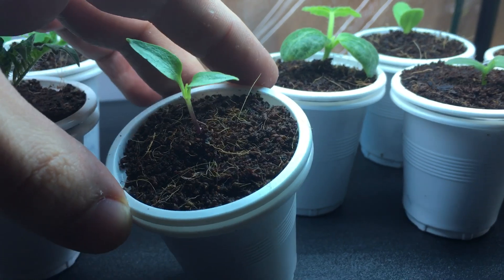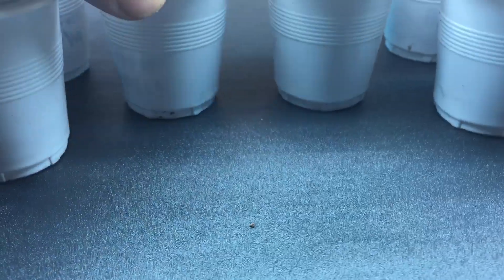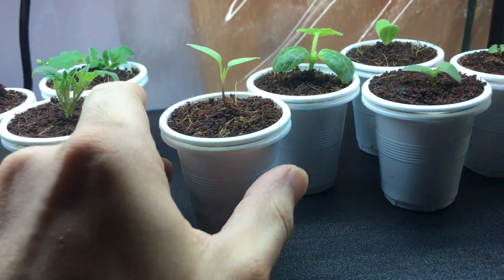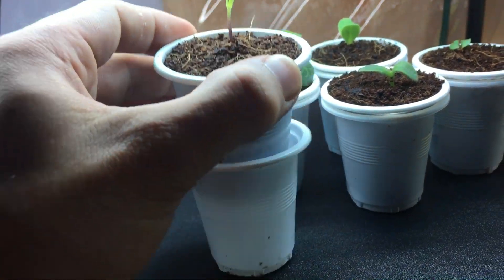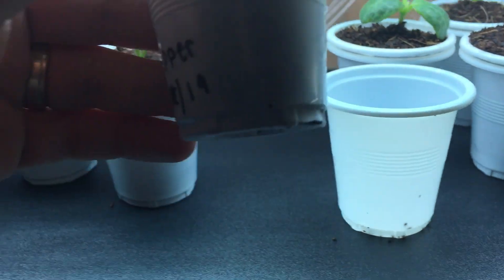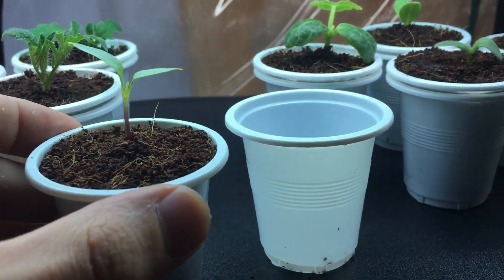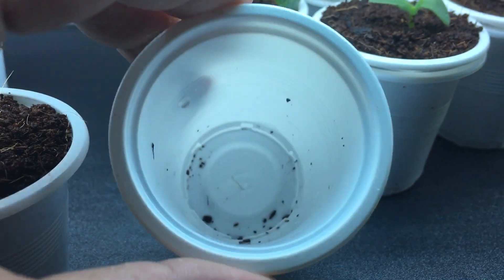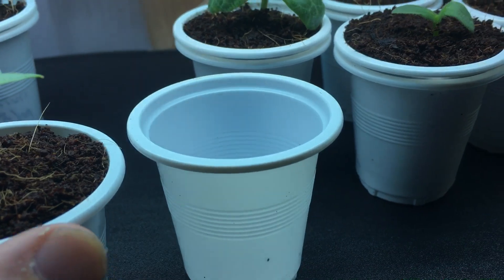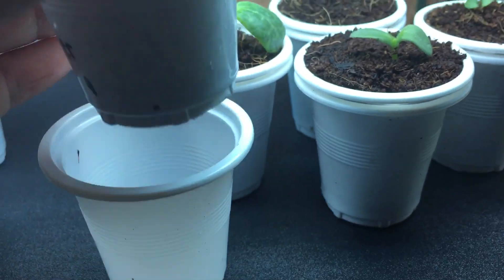Today is March 30th and as you see here it's looking nice and healthy. I'm growing this using a double cup method, which basically consists of two cups: one that's filled with your grow media and the seedling, with holes on the bottom so water can wick its way up to the plant, and the other is just a solid cup with no holes to hold the nutrients and water.